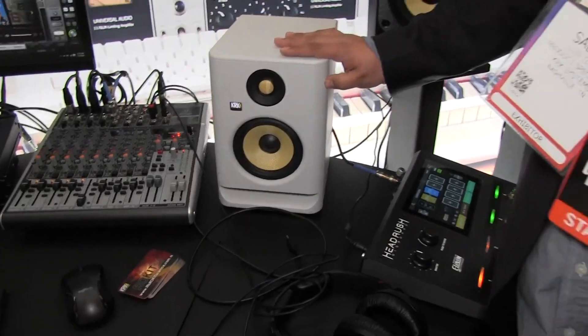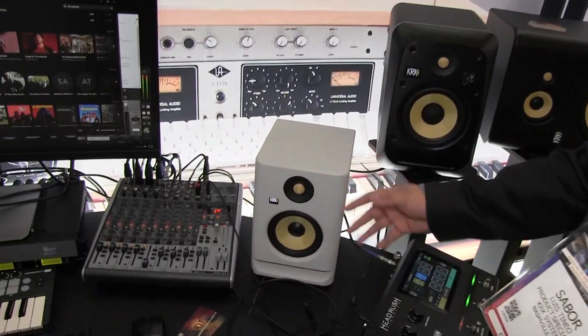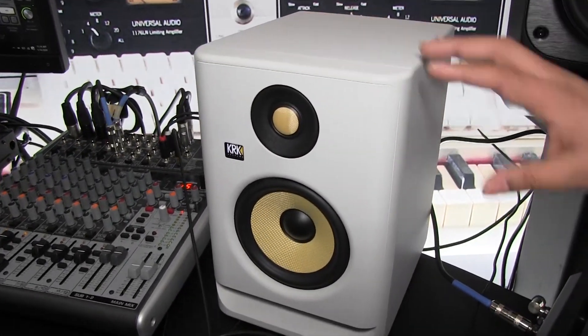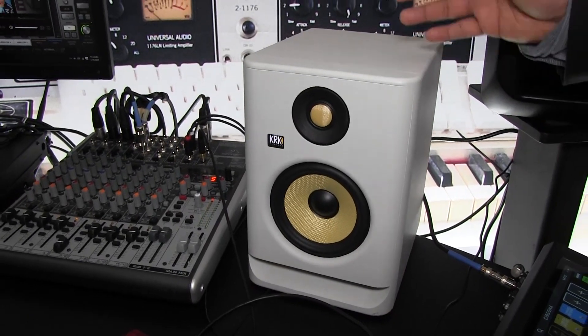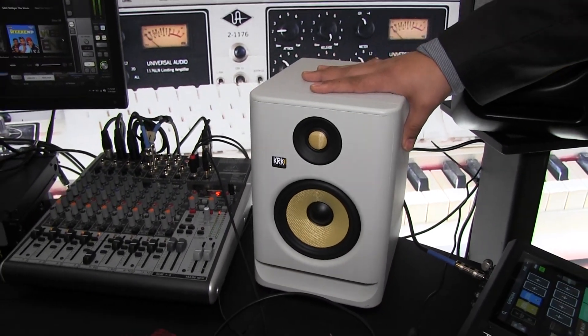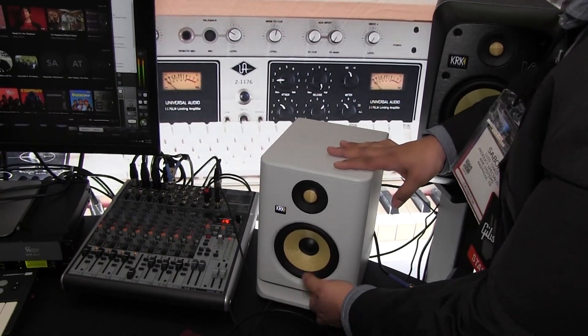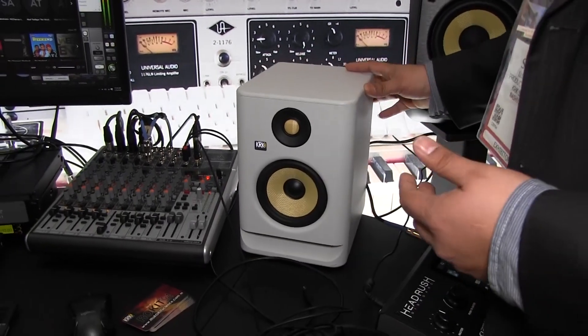This is the new Rocket 5 in the white noise color. We have both white and black, and as you can see, we have matching Kevlar drivers for this unit. This specific size is very compact but very user friendly — it's a very well-built system. We have removable plates if you want to put some grills on to protect them, which you can do if you like to carry them out or take them on tour.